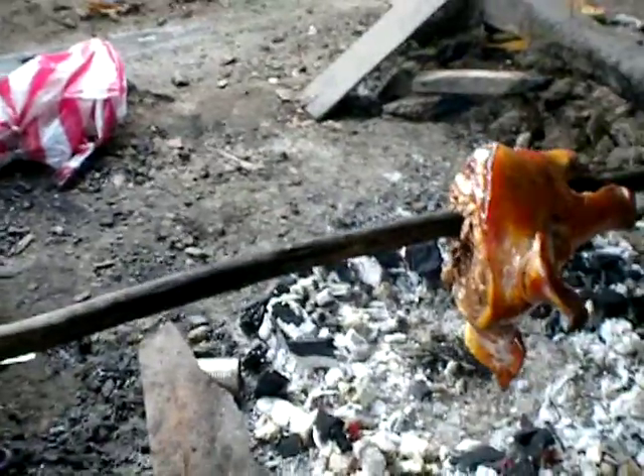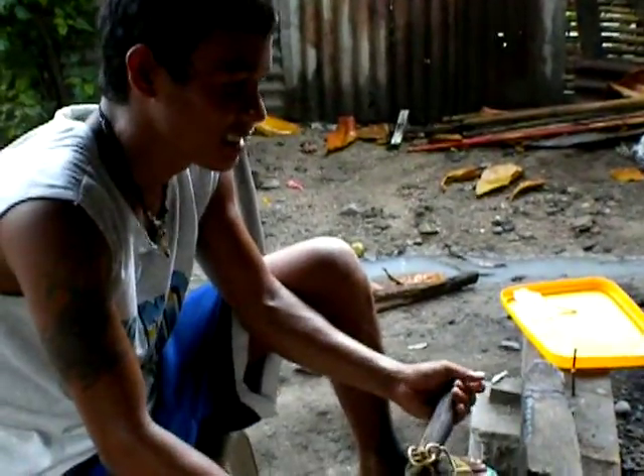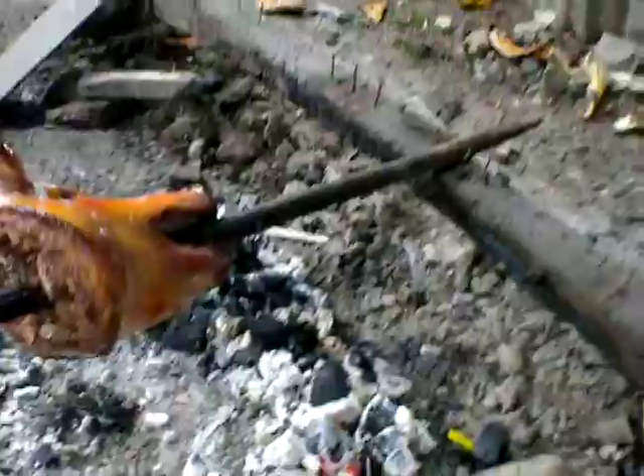So how long do you have to cook it on this stick? Three hours. Three hours of sitting here and turning it? Yep. Getting pretty dirty, charcoal all over you. Sweating, it's very hot. Keep adding charcoal to the pit.